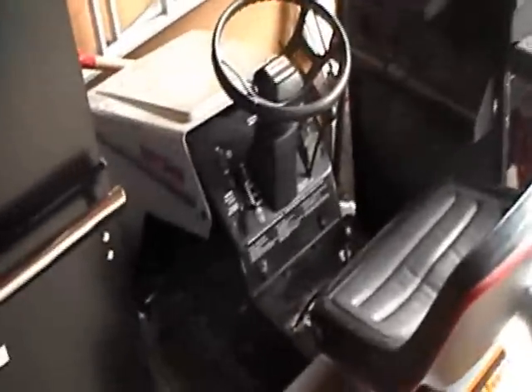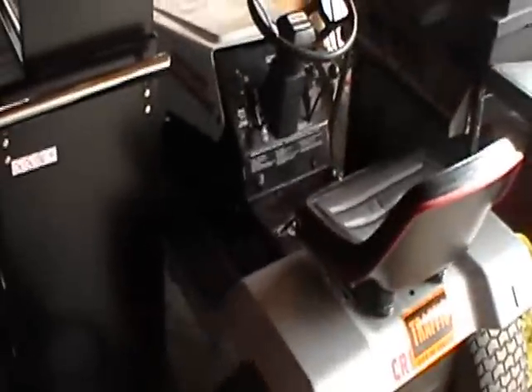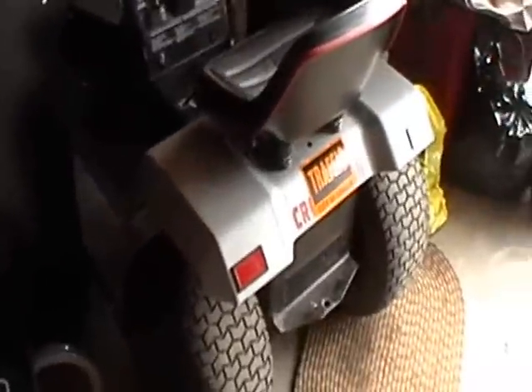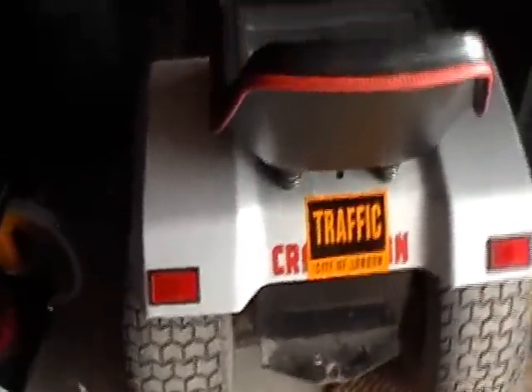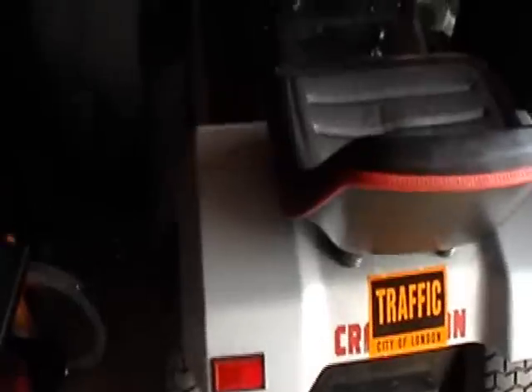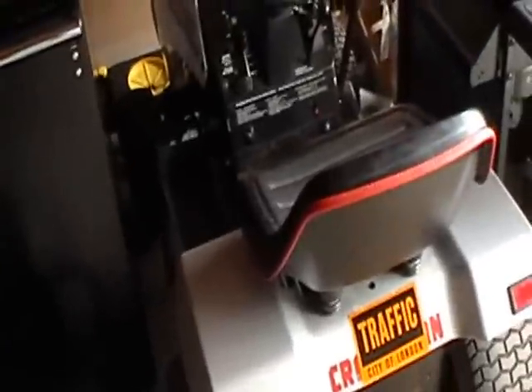Hey there, YouTube. Today is Sunday, April the 3rd, and I have a problem with my crosswind lawn tractor. I was taking it out for a ride about Friday, so a couple days ago. What had happened was the transmission just stopped giving power — it wouldn't go anymore no matter what gear I put it in.